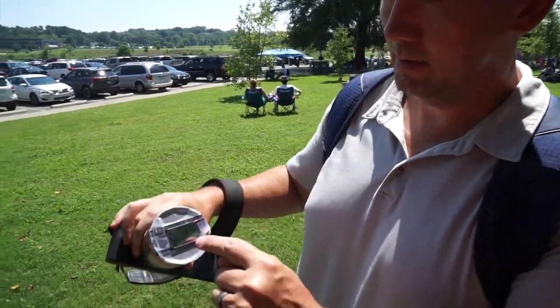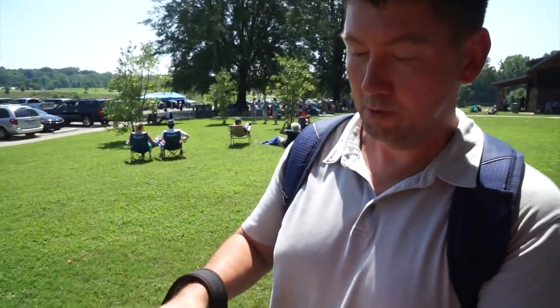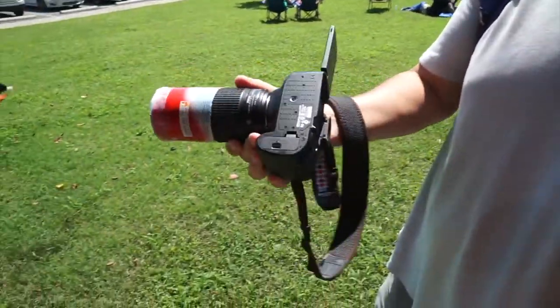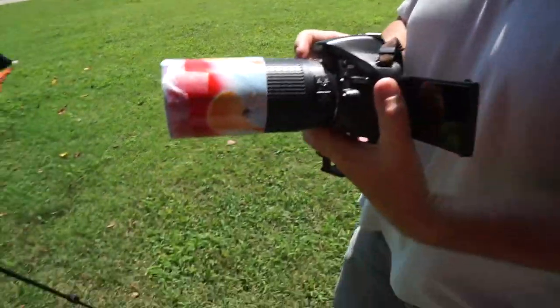It's a Pringles can. I took a lens out of the Eclipse glass, just drop it on top. Got it focused and it takes a decent picture. Hey, you're a regular MacGyver. I like it.